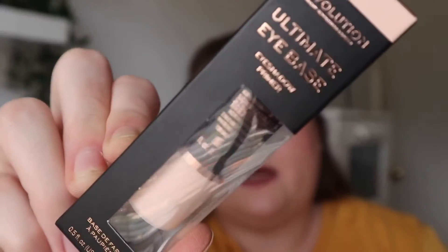We are going to be testing out the new Revolution base. This base is five pounds whereas the P Louise one is ten. This one says it is a smooth and creamy eyeshadow primer that prepares the eye area for all shadow looks. This base is also cruelty free and vegan. I believe the P Louise base is cruelty free but not vegan. This one comes in three different shades — light, medium, dark — and I got light.